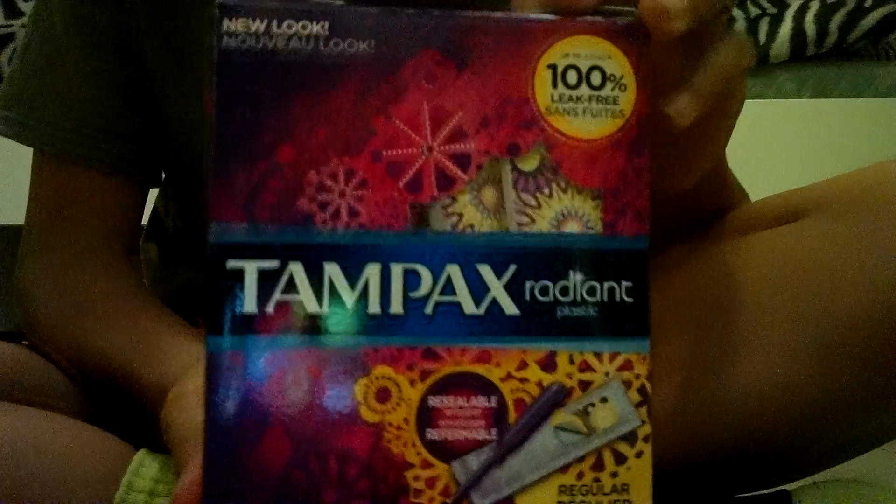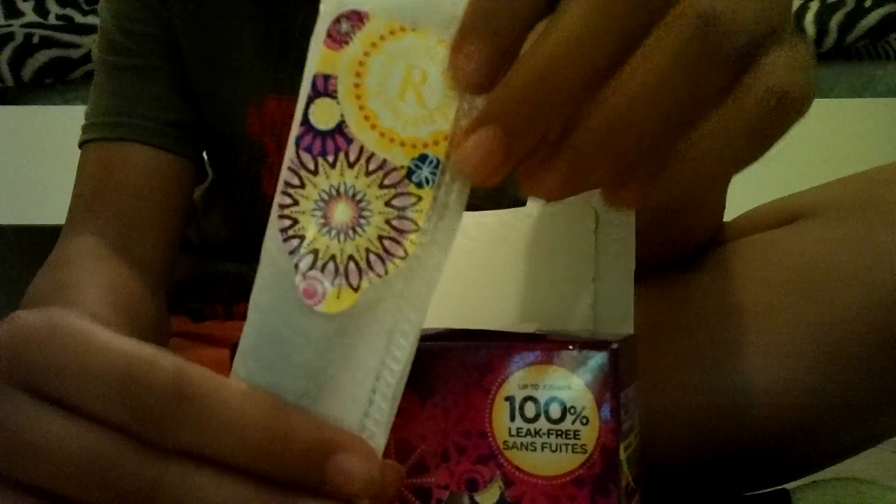And the last thing I have for you is the Tampax Radiant Regular. It looks the same, and that's what this looks like. The packaging is super cute. I like the applicator. I'm not going to use this, but I'll just use it for videos — that's the only purpose I'll use that for.